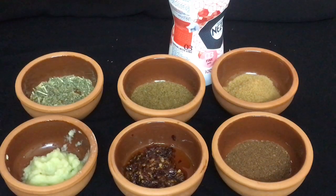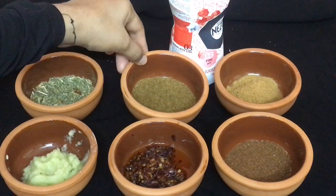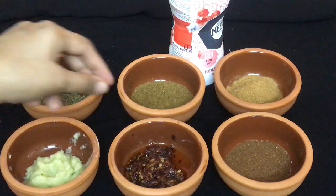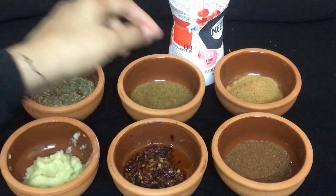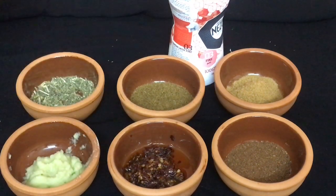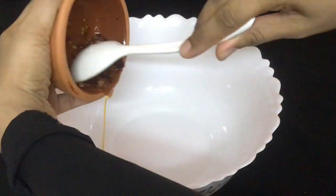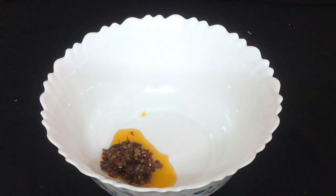The first ingredient in the fish kebab: chaat masala, chilli paste, red chili paste, garam masala, and ginger garlic chili paste.